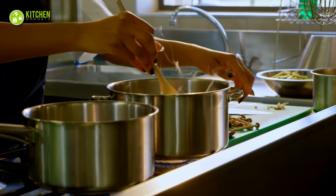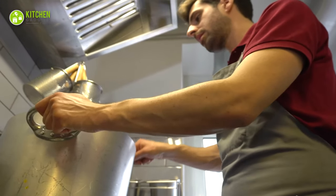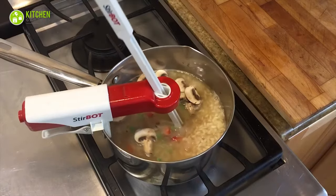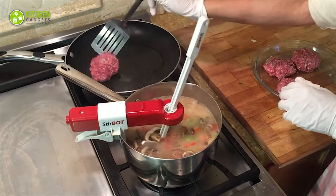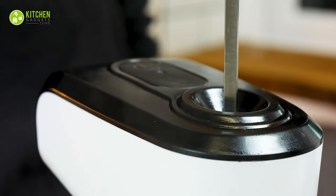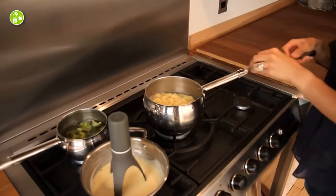Your favorite tom yum soup calls for a lot of stirring and patience, but who has the time or energy to keep stirring food for hours? To make your stirring tasks easier, an automatic pot stirrer should be on your kitchen wish list. These gadgets are great if your arm gets fatigued while stirring or when being a multitasker in the kitchen, providing great relief whenever you're cooking chicken stews, cheese grits, and cream-based soups.